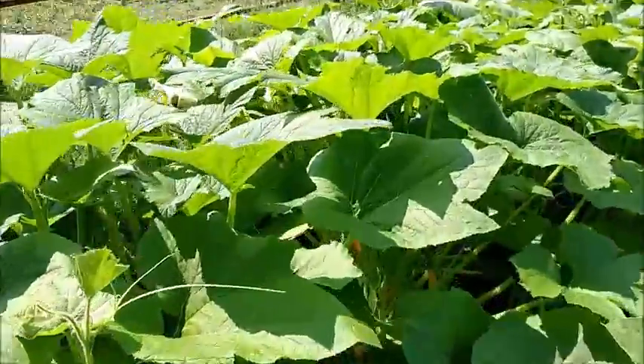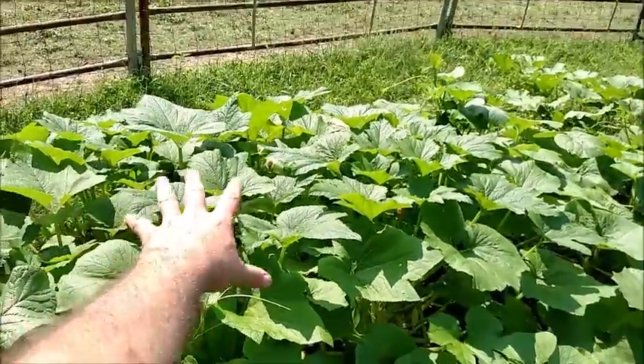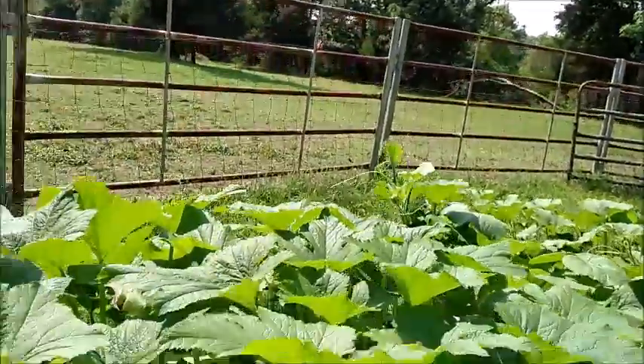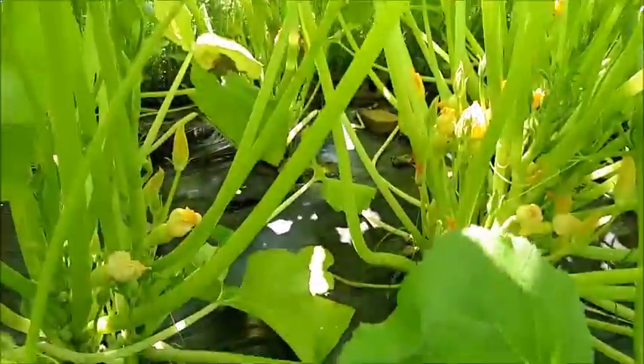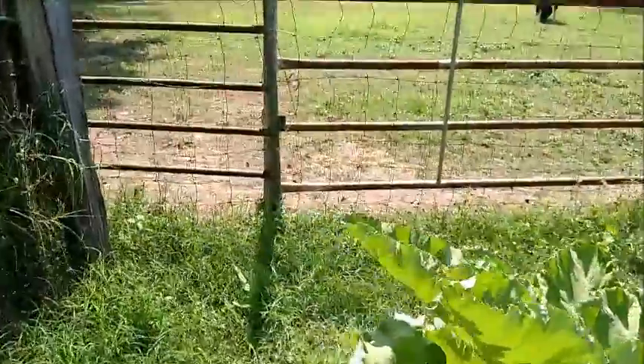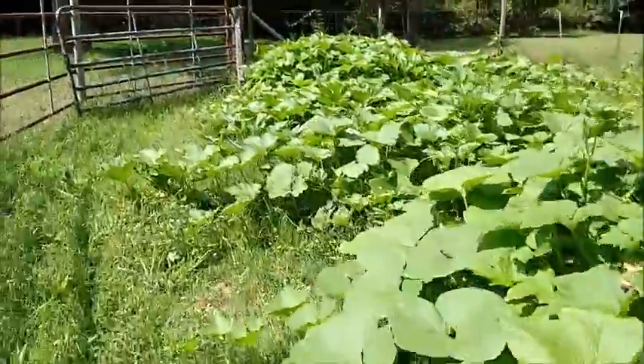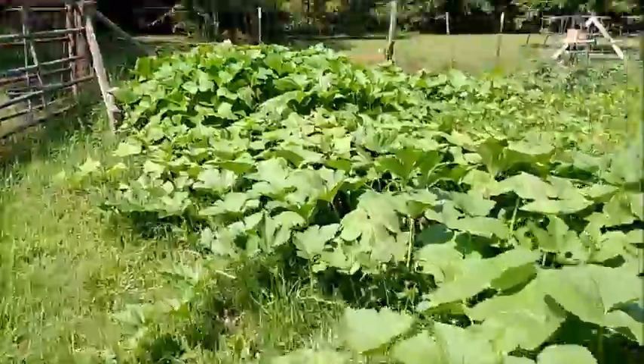Right up in here, in this little area, are 11 yellow squash plants. If you look in there you can see a variety of ages. I collected about 8 pounds since Friday. Let's run back down the row, because I forgot to show you.